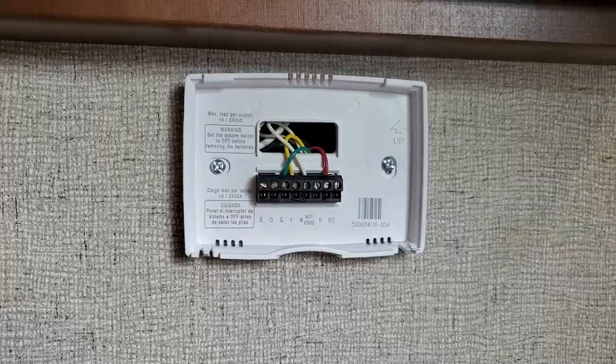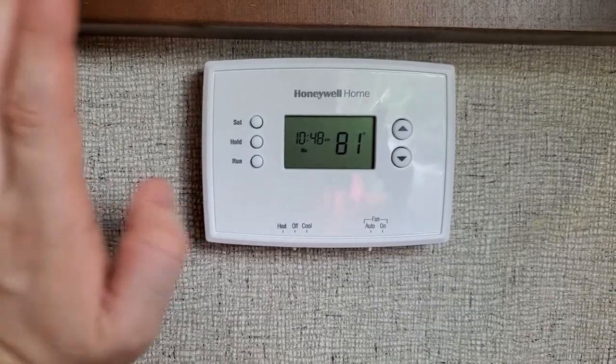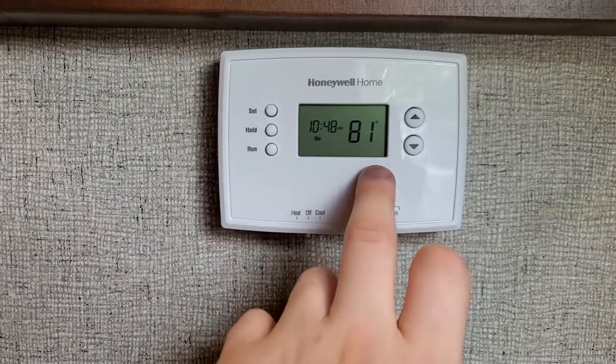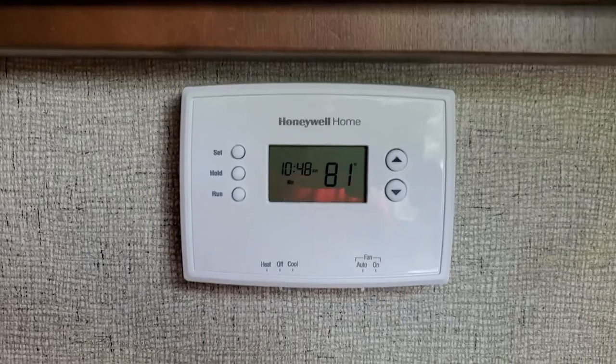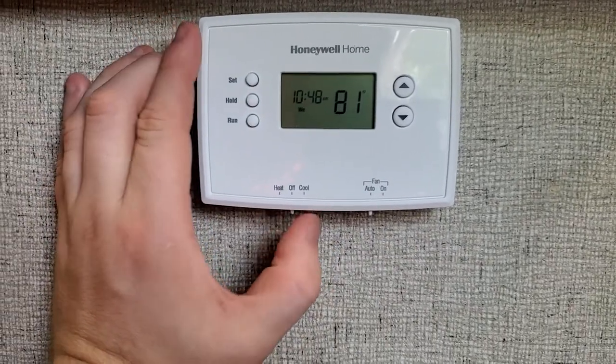Pretty much all we have to do now is put on the face of this thermostat and give her a go — fingers crossed. All right, so we have the breakers on, the face plate's on, I took the liberty of setting the time. And yes, that is the real temperature — it's 81 degrees, I am sweating. But for testing sake, we are going to flip over onto the heat.